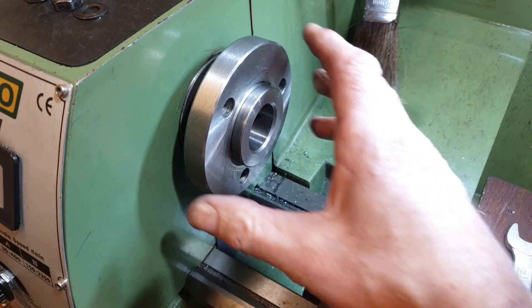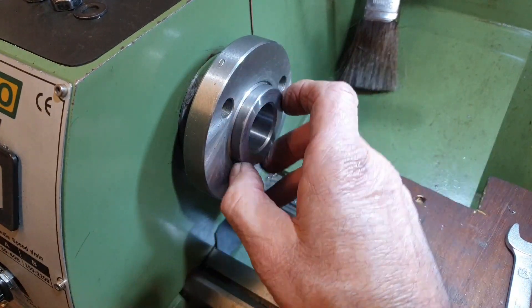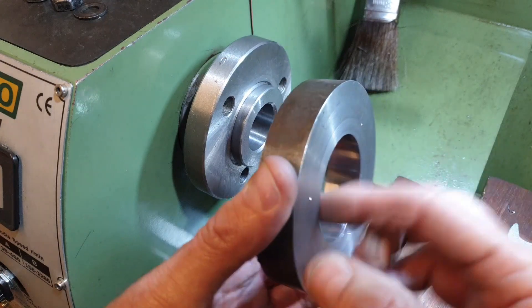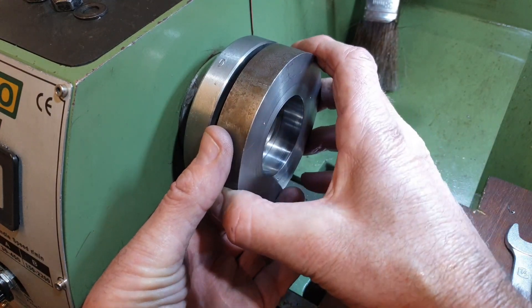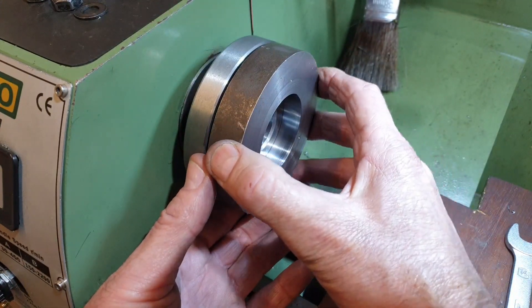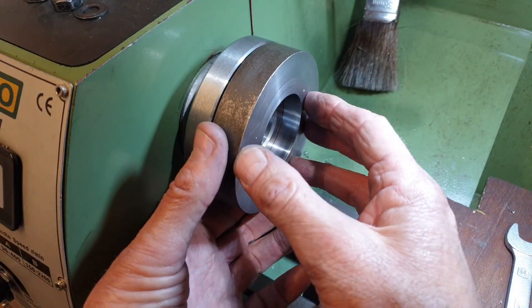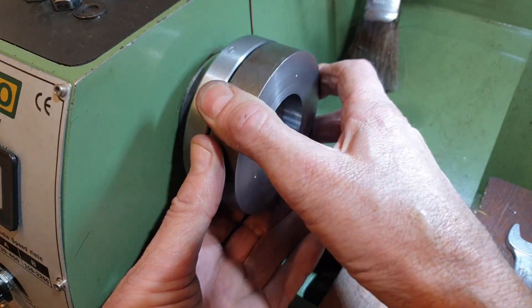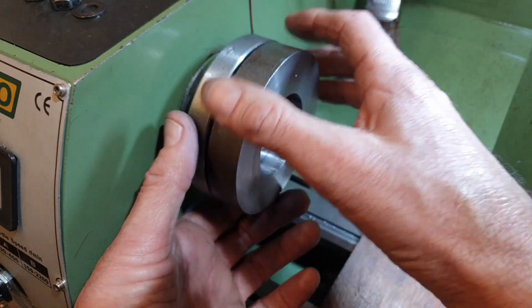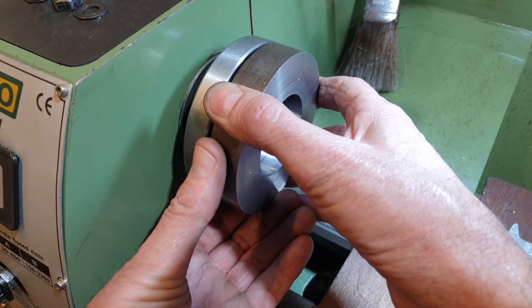With the backing plate removed from the chuck and the chuck now removed from the spindle, I can see if my backing plate will fit. I've already polished it slightly on the inside, so it's slipped on quite nicely. There's a gap of about 1.5-2mm. I don't want to force it on now because I won't be able to get it off. So what I'll do is drill and tap the holes now for the studs, and then we'll see if it will slide on a bit further with a bit of help.